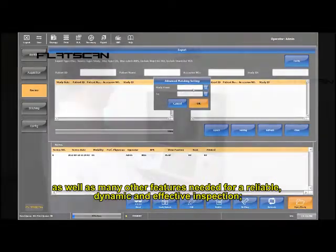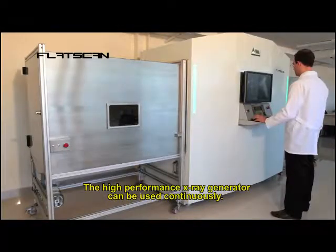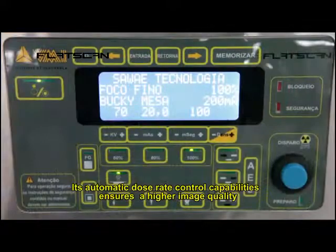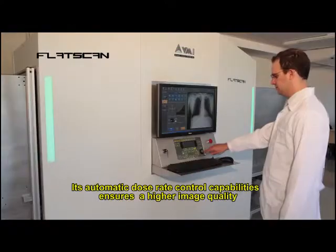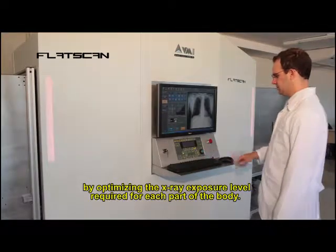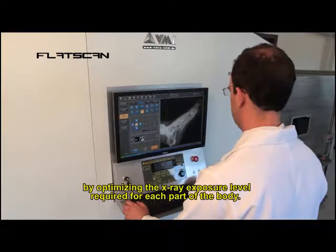The high-performance x-ray generator can be used continuously. Its automatic dose rate control capabilities ensure higher image quality by optimizing the x-ray exposure level required for each part of the body.